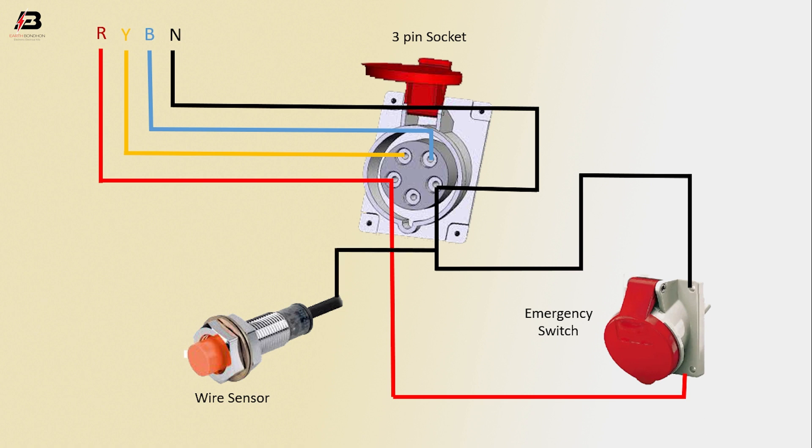Neutral connection to wire sensor, phase connection to wire sensor, arching connection input to 3-pin socket.